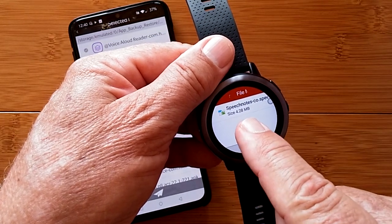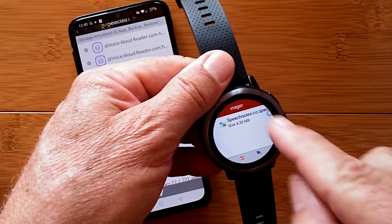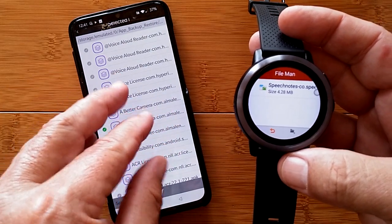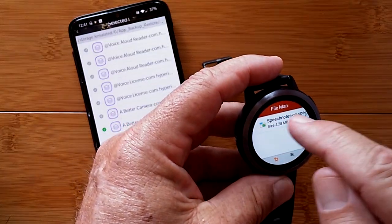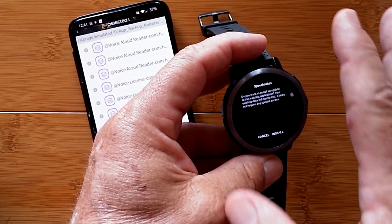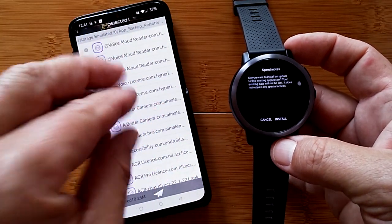I transferred an app called SpeechNotes. This is what's called an APK — an encapsulated program file. It's not running on the watch yet; it's like an envelope containing the program. When you download from the Google Play Store on your phone, you get the same thing but it automatically installs. When you back up your apps and transfer those APK envelopes over, and your watch is set up to accept app installations, you can hit Install and it'll automatically install that app directly into the watch from the APK file. This way you can get apps into your watch without always going through the Google Play Store.